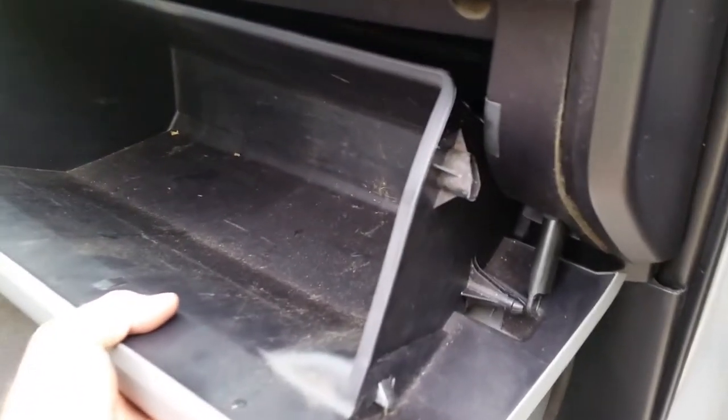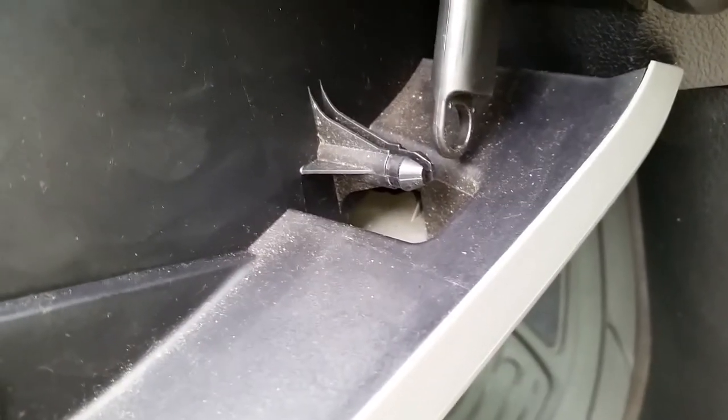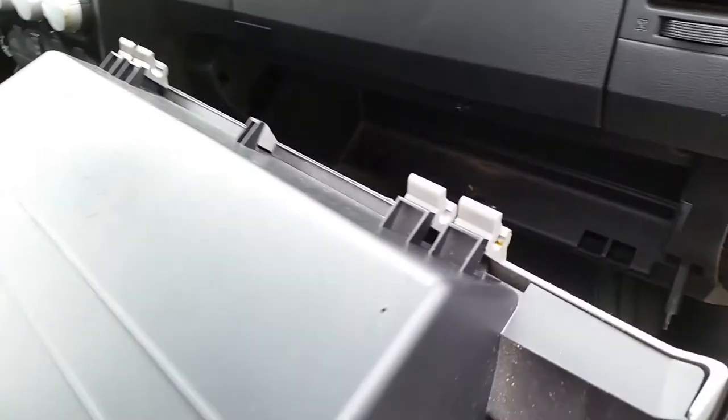You've got two tabs, one on each side — press in and this will drop down. There's a little squeeze tab on the little plastic strut that just pops off, and then you grab it and give it a yank forward, and those tabs will pull right off.